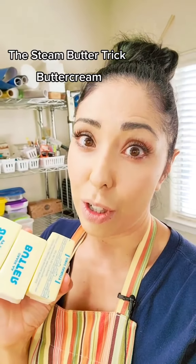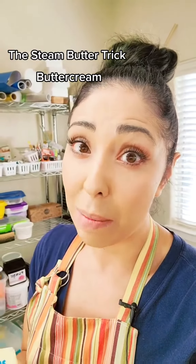I have butter that I just took out of the refrigerator, so it's not ready for me to make buttercream with it. Have you guys heard of the steaming trick?